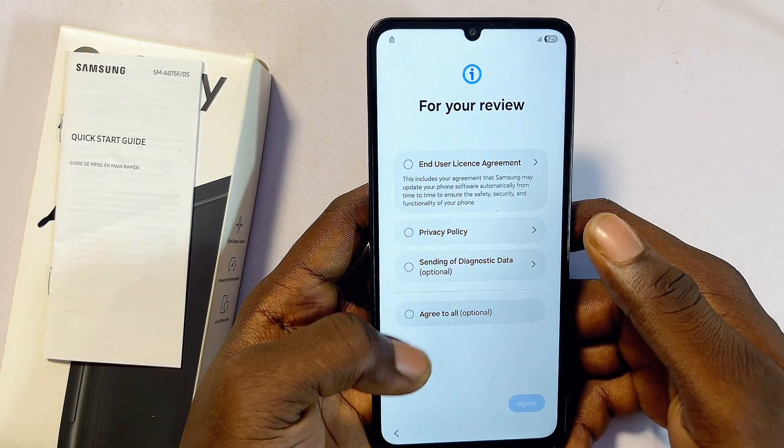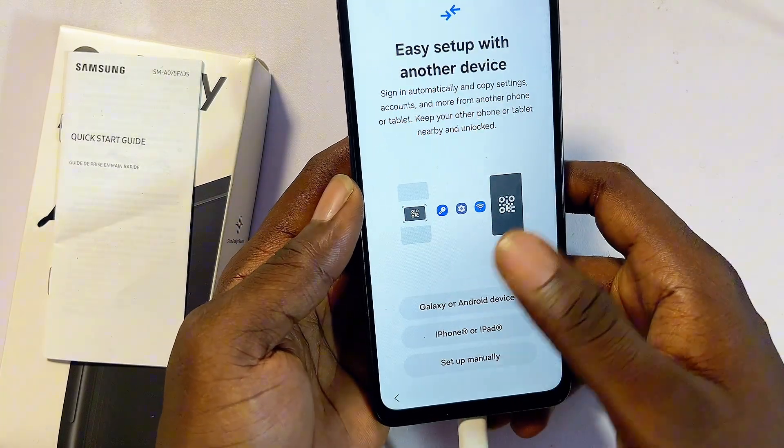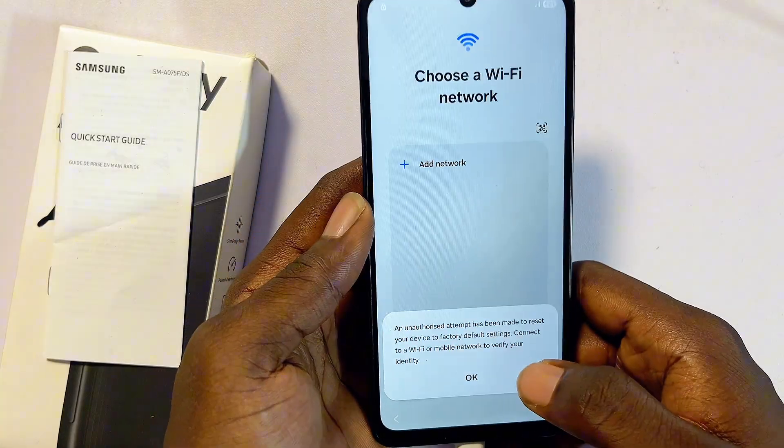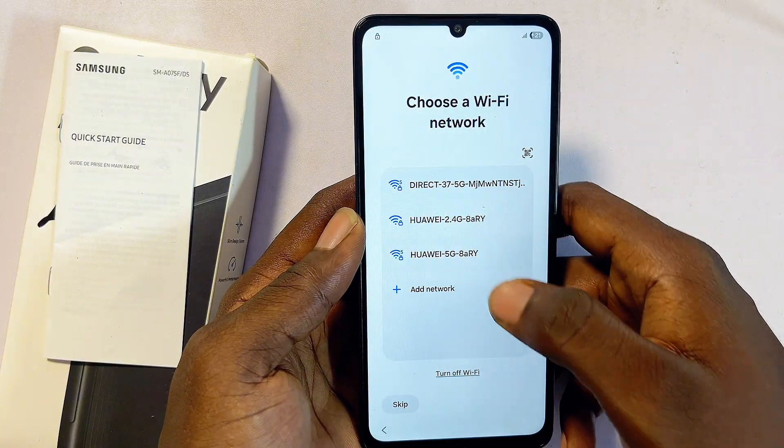Click the Start button to set up the phone again, agree to the terms and conditions, then click the Agree button. You can skip the setup with another device by selecting the manual setup option.